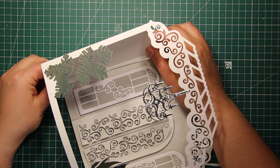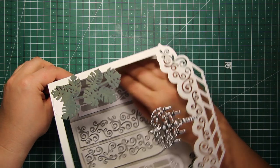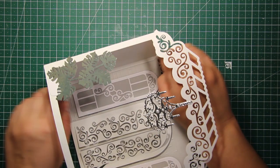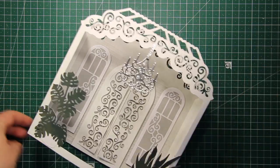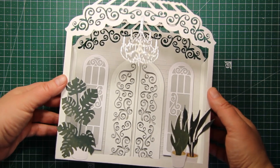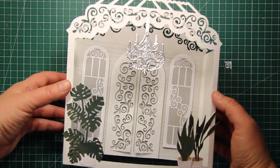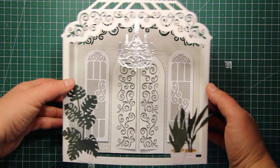It's a very simple shape so I don't think you'll have any difficulties putting it together. This box can be a great shape to build up a diorama — you just have to add more layers inside the box and you can use the dies from the collection to do that. But this time I'm just going to use the box alone.